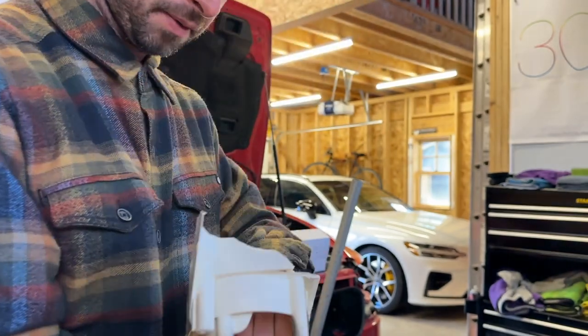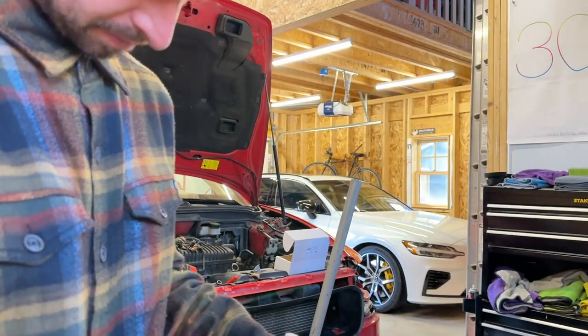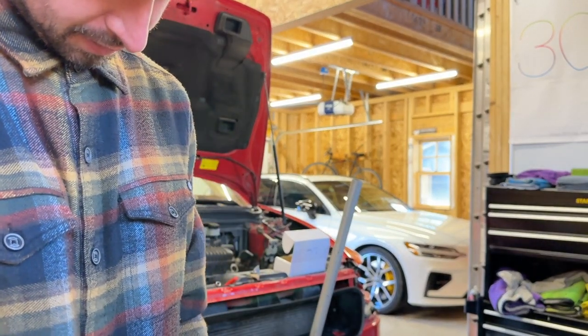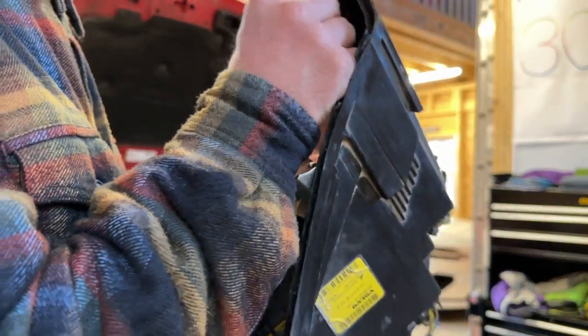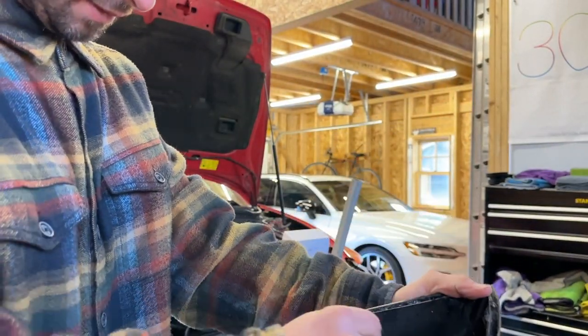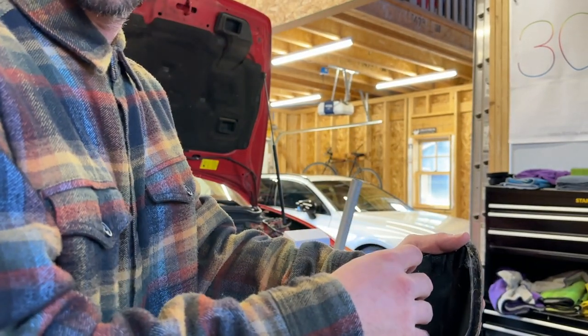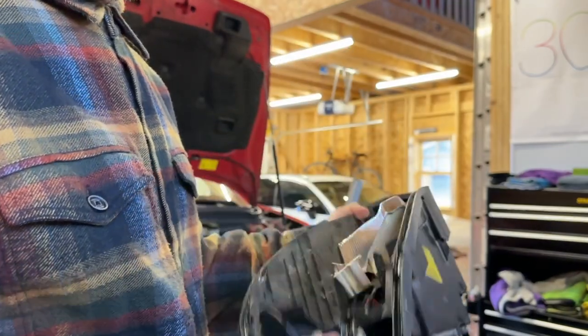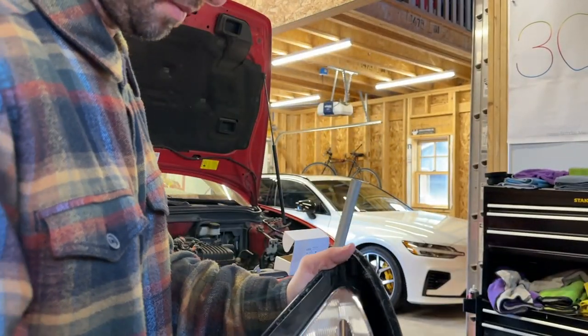Oh wow, that just completely broke. Well, that's not the right way to do it, everybody. I'm not wearing my safety glasses — you should be wearing glasses.